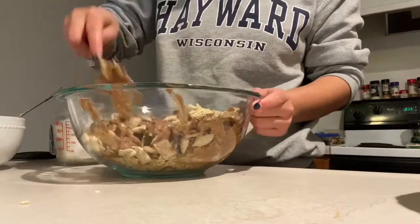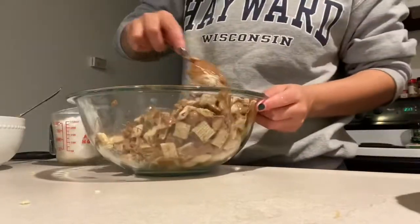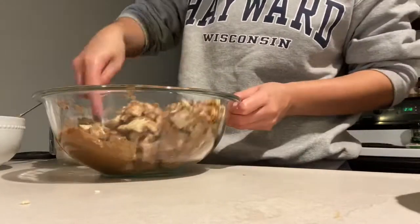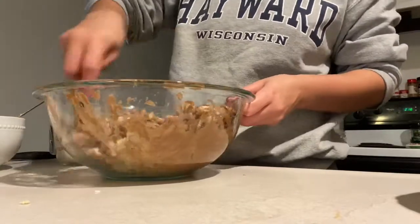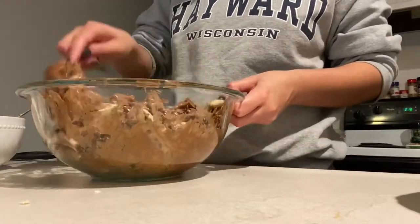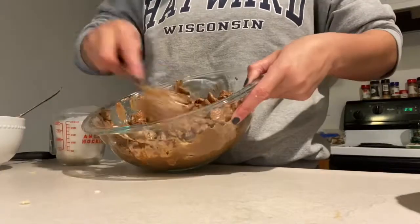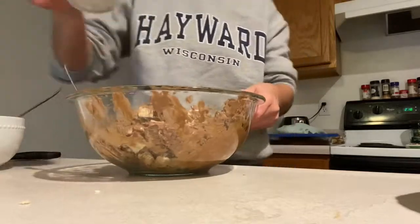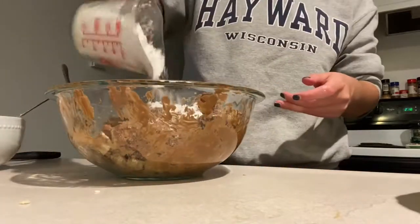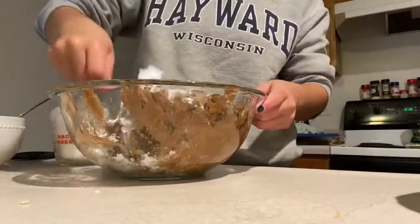Another option that could be easier than mixing it together like this is putting all of it into a gallon-sized bag and just shaking the bag so everything gets coated evenly. Once your chocolate is fully covering every single Chex, you will pour in your powdered sugar. Make sure that everything is coated in powdered sugar so it is not sticky.